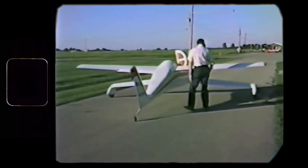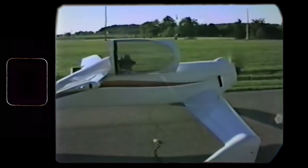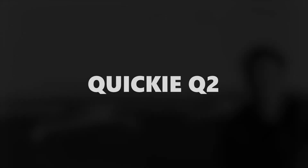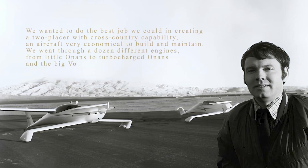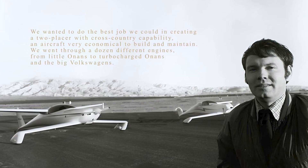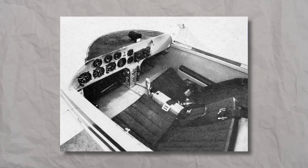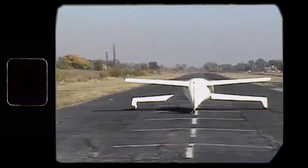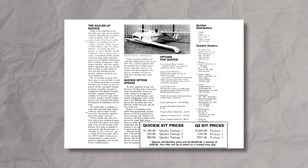Despite their monumental success, both Gene and Tom still felt that the plane didn't fully embody their original motto of more flying enjoyment for less money. Even during the development of the Q1, they had already been planning a more powerful and efficient two-seater version, the Q2. And just one year after the Q1's release, the designs for the Q2 were finalized. In his own words, Tom Jewett said: 'We wanted to do the best job we could in creating a two-placer with cross-country capability, an aircraft very economical to build and maintain. We went through a dozen different engines, from little Onans to turbocharged Onans and the big Volkswagens.' Building upon the Q1's already winning design, the Q2 was redesigned by Gary Lagarde to fit a bigger engine and allowed for a two-place side-by-side configuration. In the end, the Q2 had lower drag than even the VariEze and surpassed it in speed. So, in 1980, QAC finally unveiled the Q2 to the world, with a starting price of just $9,000 for the kit.